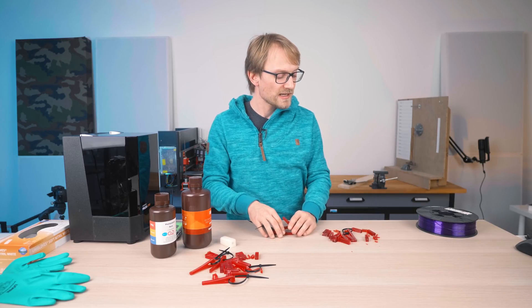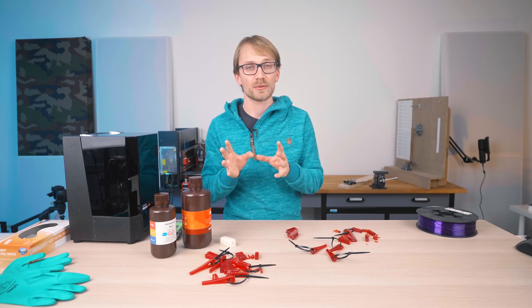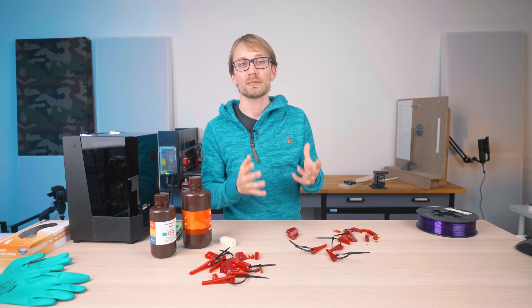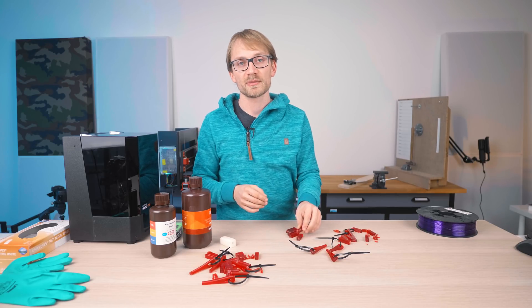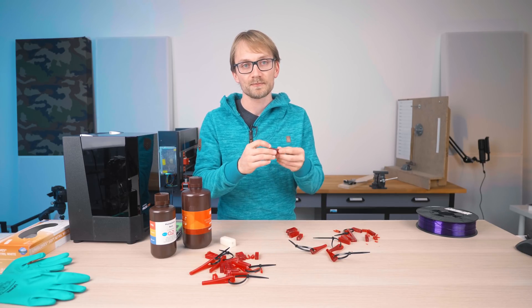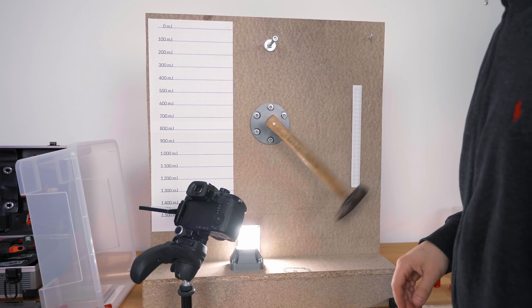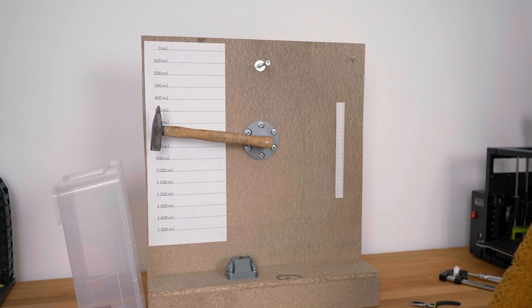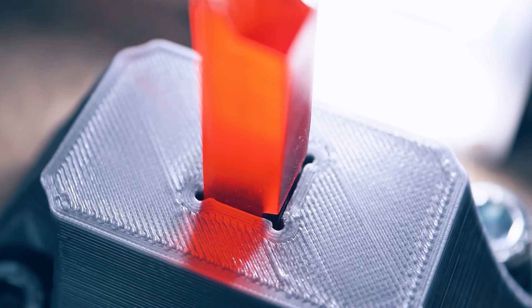The impact tests stayed roughly the same. The numbers say the parts that were cured four times are about 10% more impact-resistant in total, but there was still a lot of variation. For example, the specimen with the notch printed on the side — typically the strongest one — went from 750 and 850 mJ to 700 and 1130 mJ, which comes out to a higher average, but one is lower and the other is higher.